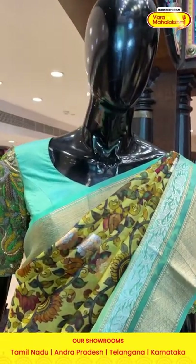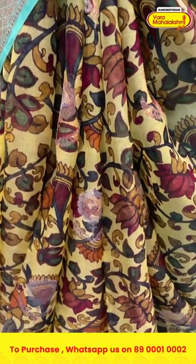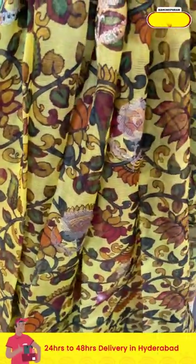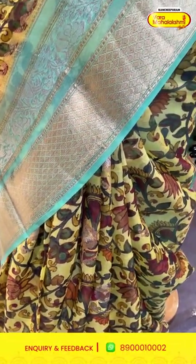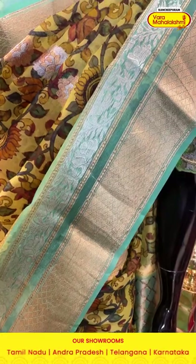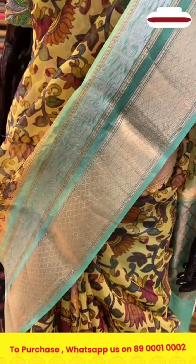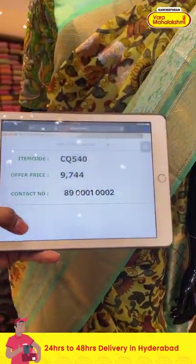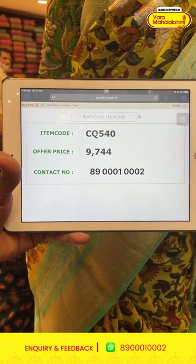The next mannequin shows a beautiful lime yellow and sea green color combination saree. On the entire body we have florals and leaves in printed pattern along with floral butties in a combination of silver and gold zari. The border has diamonds, cross lines, florals, and leaves in gold and silver zari. The pallu has zari lines with a contrasting blouse. Item code is CQ540 and the offer price is nine thousand seven hundred and forty-four rupees.